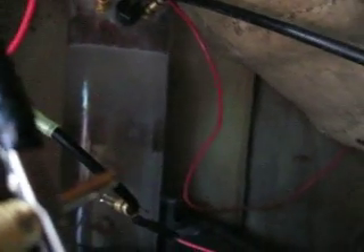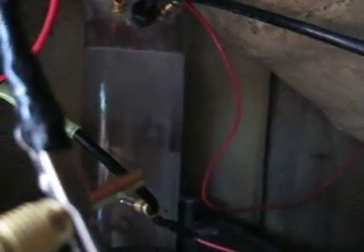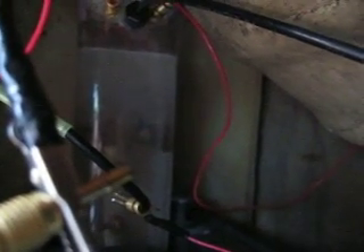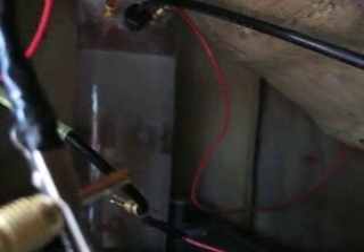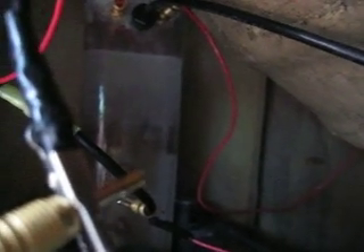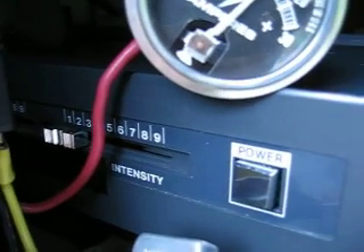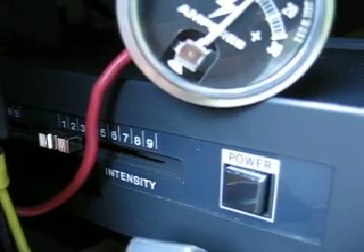I've got the ultrasonic turned down as low as it'll go. It's not drawing anywhere near 40 watts. I don't know what it's drawing, but it is running on 120 volt and I'm running an inverter for it. It is a 120 watt power inverter that's capable of doing 100 watts. But this ultrasonic unit uses a maximum of 40 and I've got it turned all the way down. The intensity is set to 1 — there's your intensity setting right there.